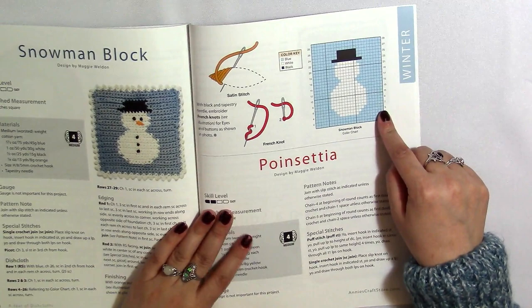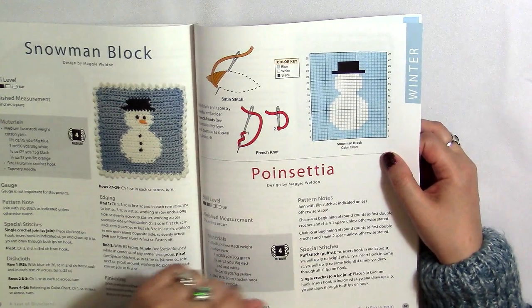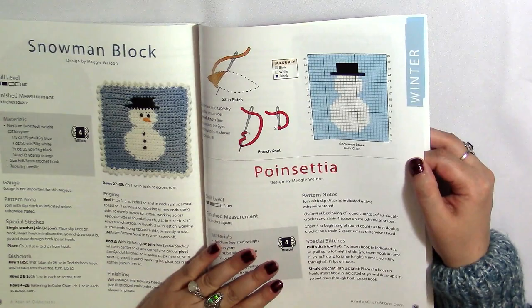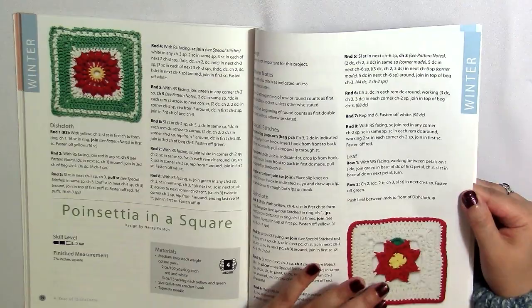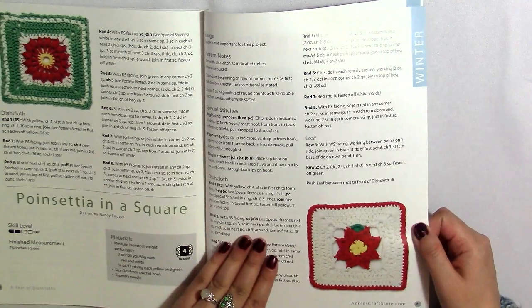Here is a Snowman Block — and again, with any kind of block color chart, you can use that with mesh crochet and also with mosaic crochet. It looks like each one of these blocks represents a single crochet, and that's how you know when to change colors. And here's a poinsettia — that is a really good poinsettia with a really nice use of colors. And then this is Poinsettia in a Square — this one actually looks more like a poinsettia to me, and I think I like that one better.